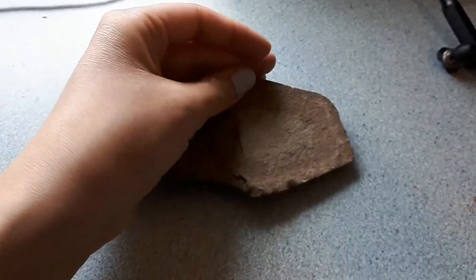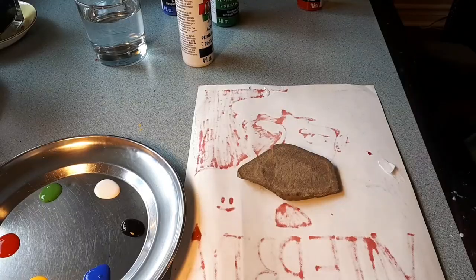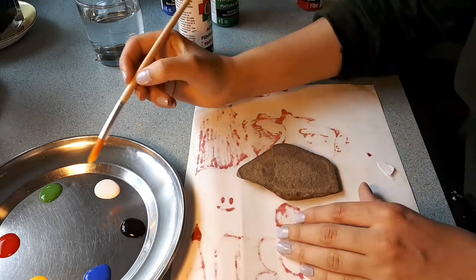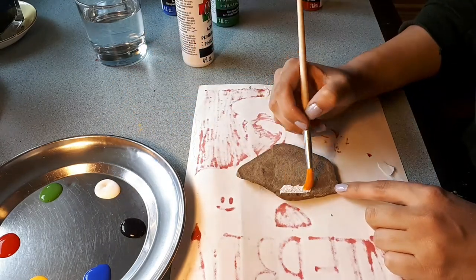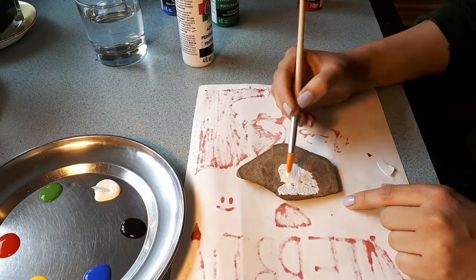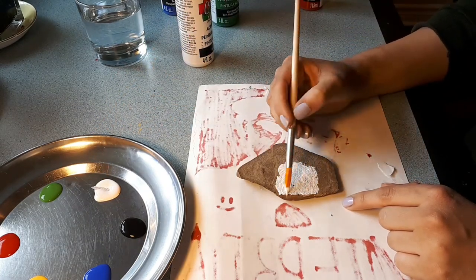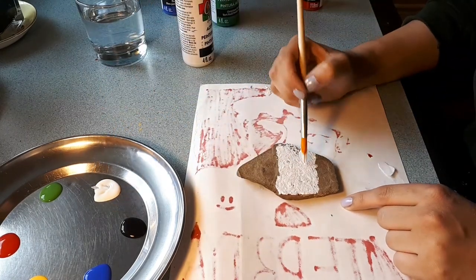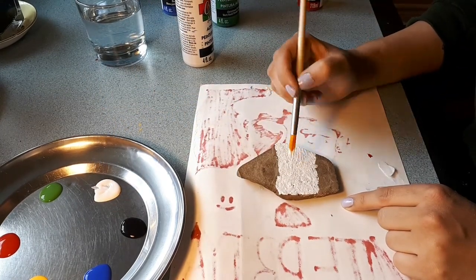I decide I'm going to use this stone to make a worry stone. What is a worry stone? You can have a big or a small worry stone. A small worry stone is usually a round, smooth stone you keep in your pocket. When you get worried, you can rub the stone with your finger and feel calmer.